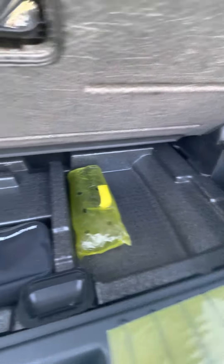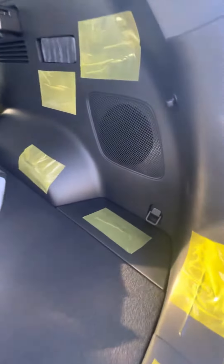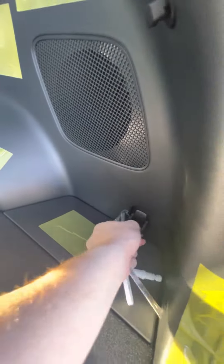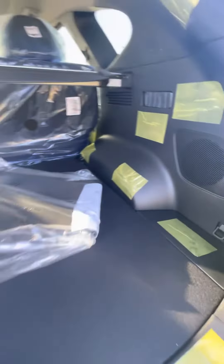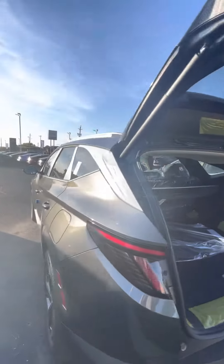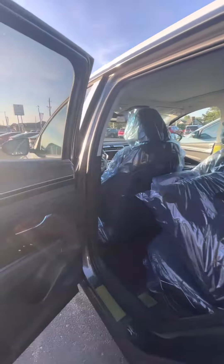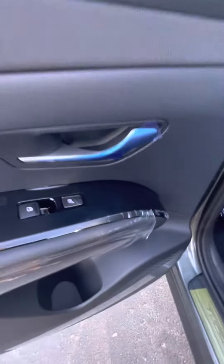You have storage underneath and your tire mobility kit. You do have these hooks as well here if you need to hang anything. These seats are heated as well — definitely handy to have.